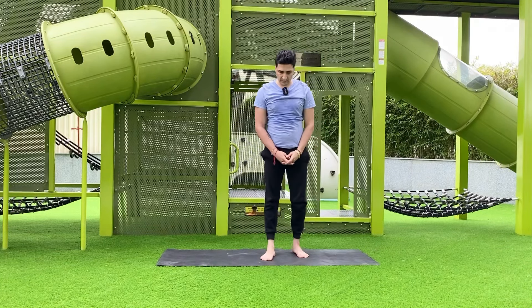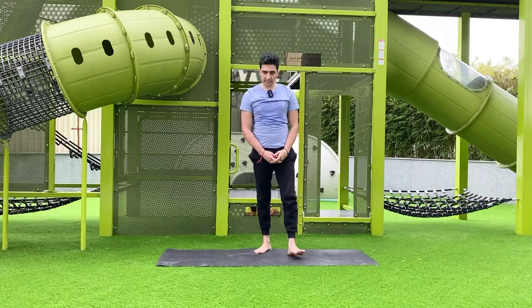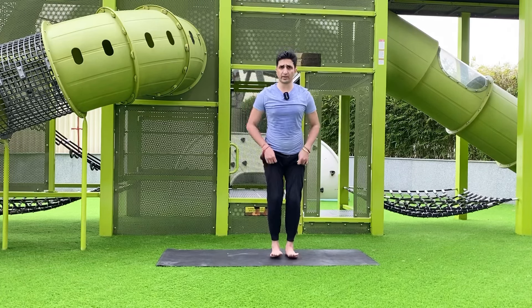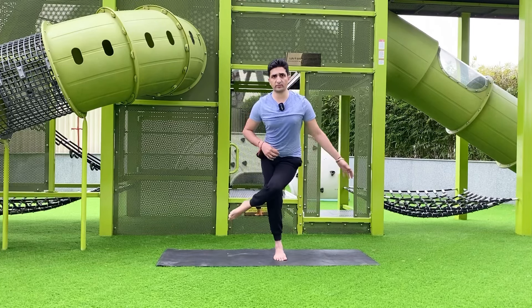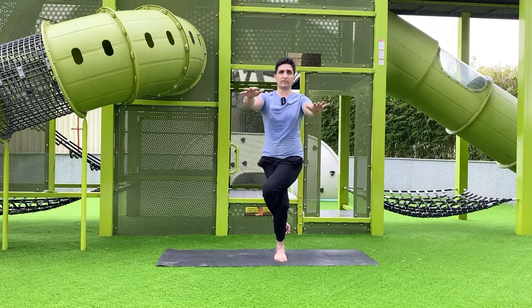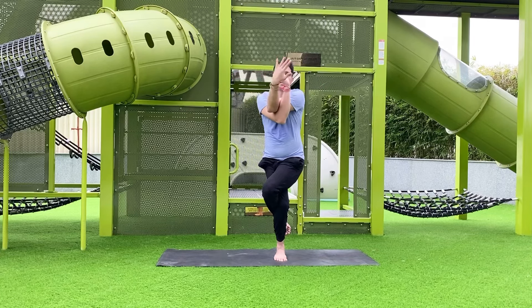Next is the eagle pose, Garudasana. Stand straight with feet slightly together, bend your knees, then cross your left leg over the right and try to hook it. Hold that position.